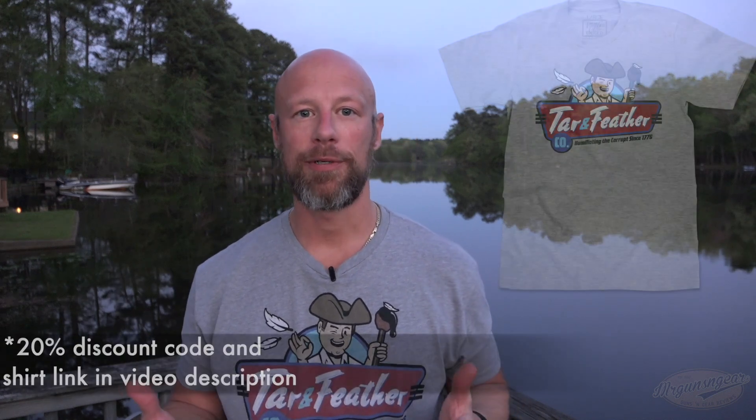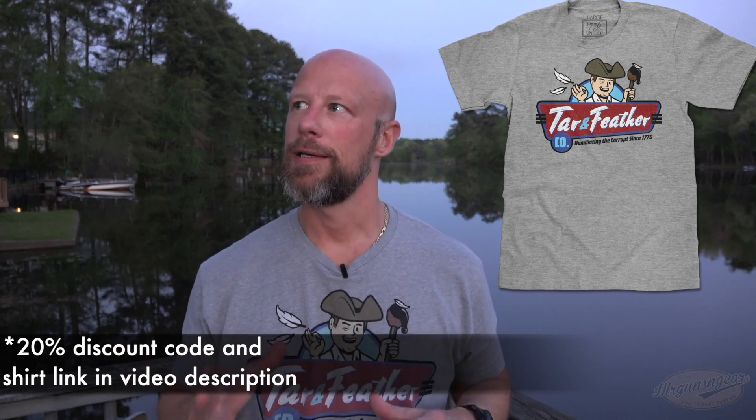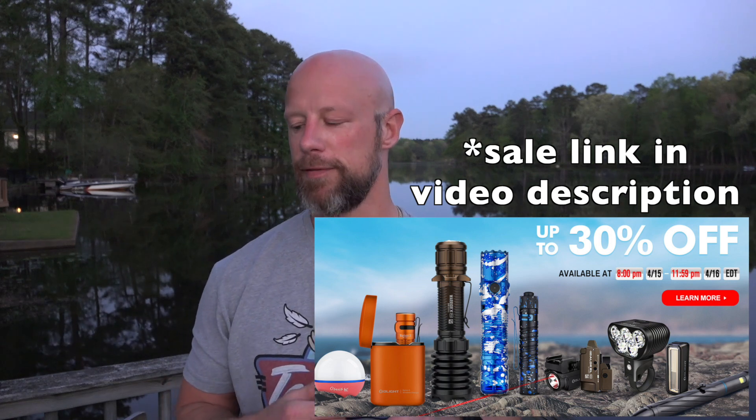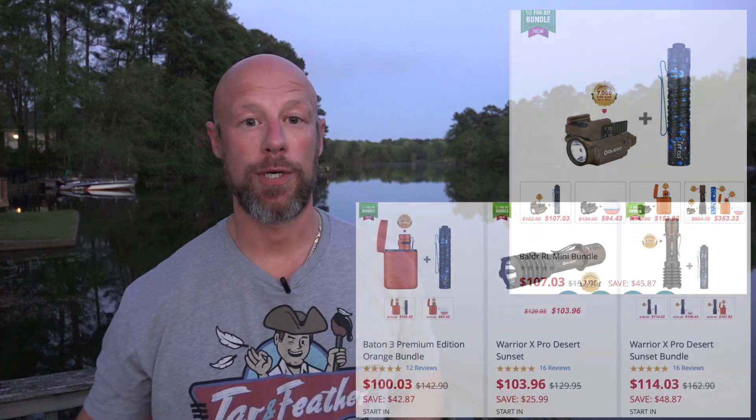Welcome back everybody. As you can probably guess from the title, today we're going over Olight's April flash sale. No matter what I do with Olight videos I get a lot of hate comments, but one common complaint was that I was releasing videos too late because VIP members had already had a chance to purchase. So if you're watching this as a VIP member, everything is already for sale; if not, sales start on the 15th. Prices, technical data, and bundle details should be on your screen.